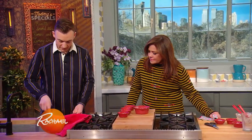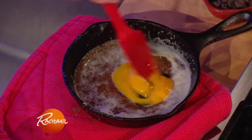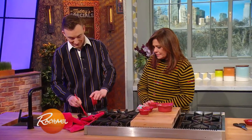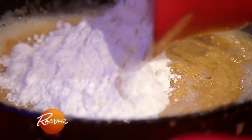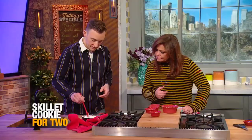I'm just going to stir this a little bit so it cools down. You melt the sugar into the butter, and then we're going to add in our egg yolk. The reason I love the skillet cookie for Valentine's Day is because it's very easily customizable - you can make it into any flavor that you or your Valentine like. I'm going to make chocolate chip because that's my favorite. The dry ingredients are flour, baking soda, a little bit of salt, and both brown and white sugar - the brown sugar gives it that nice texture.